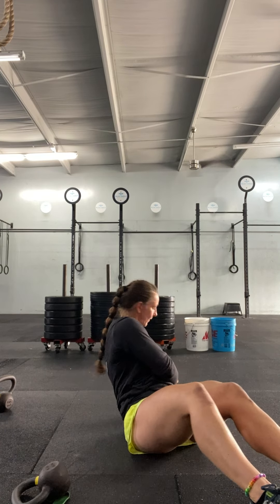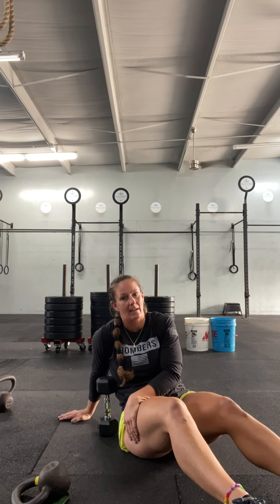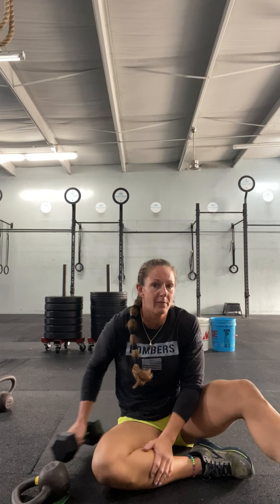Ten sit-ups, and then ten weighted Russian twists. On the Russian twist, you can use a kettlebell or a dumbbell — I'll show it to you with a dumbbell. We're twisting, looking over the shoulder of the side we're twisting toward. You have ten each side. You're going to do that for a total of five rounds.